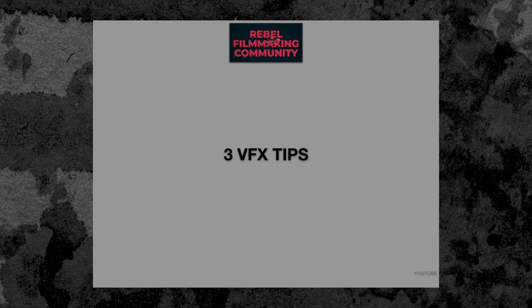Hey guys, how you doing? It's the RFC, the Rebel Filmmaking Community, where we take you from A to Z on making your feature film. Please check out our courses below — we'd love to have you in the community. My name is Sean, and today we're talking about some VFX tips.